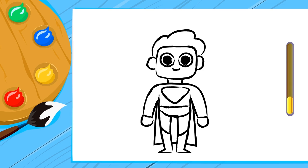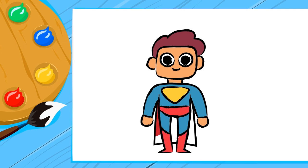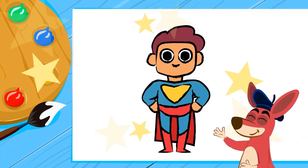You've done a great job! Now grab some crayons and get creative! I feel like painting the superhero costume blue and red. And it's done! How cool! See you next time!